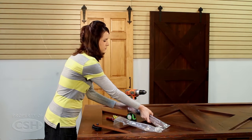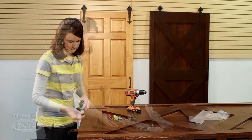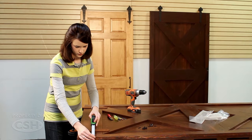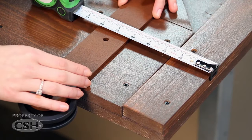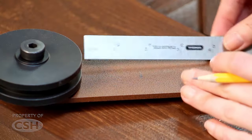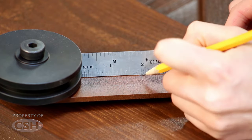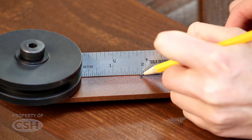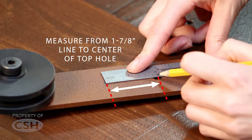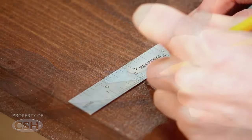Determine where the roller straps will be located on the door. On the back of the roller strap, measure down an inch and 7 eighths from the outside diameter of the roller and mark this location. Measure from this line to the center of one of the fastener holes. Transfer this measurement onto the door.